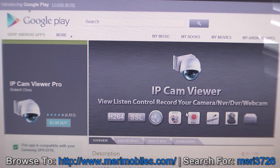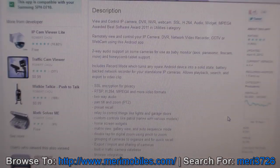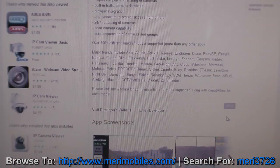A software that I found really great for Android is IP Cam Viewer. There's a light version and a pro — the light is free, but the pro gives you more options at $3.99 in the market. As you can see in the description, it gives a lot of details and a lot of options and features.